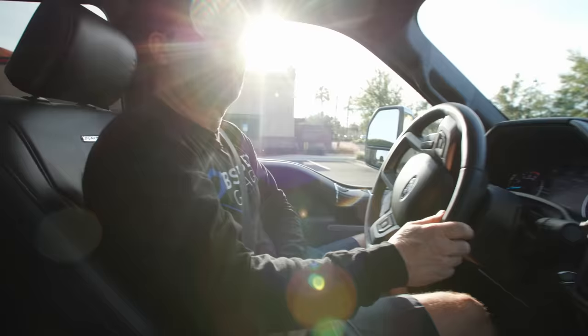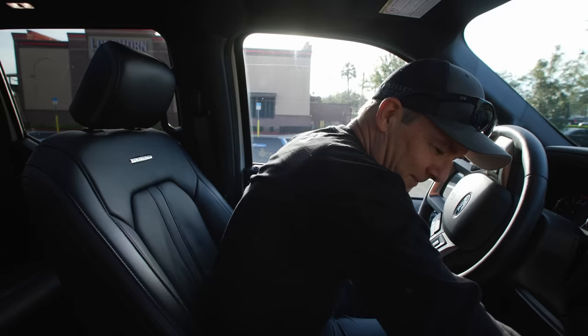The problem with the big 40-foot non-stackers is you can't do this with them - you can't pull into a parking lot like this, not in a little strip mall parking lot. There's no way. We should vlog, Mike. It's pretty sick. I'm sure it looks cool going down the highway.